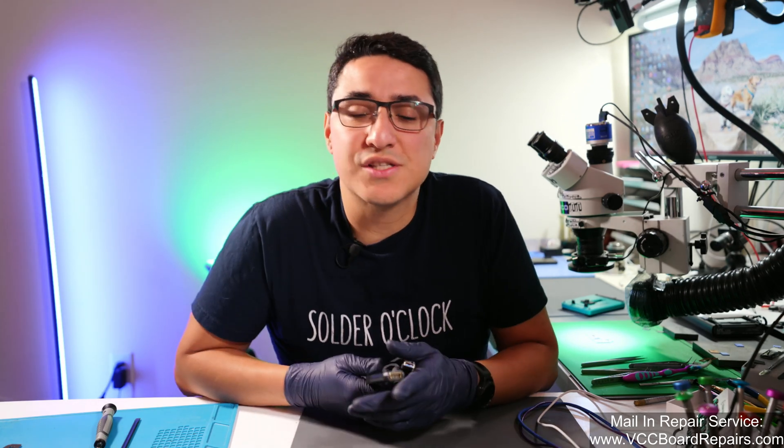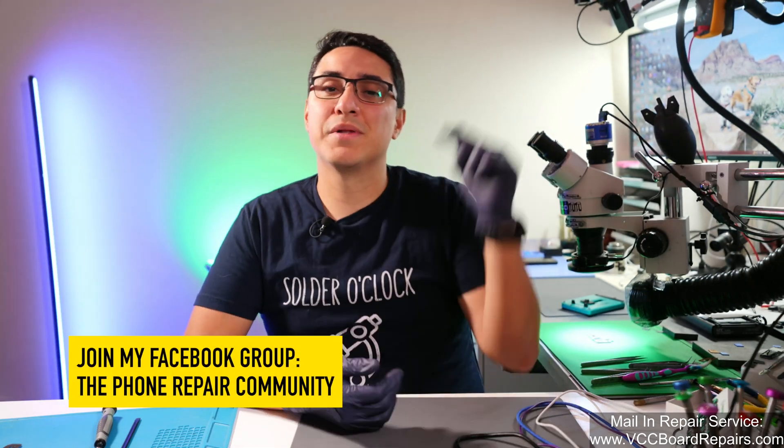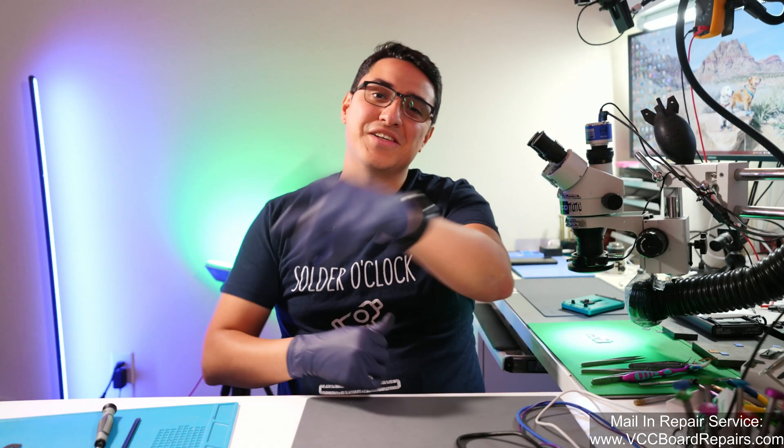Let me know what you guys thought. I hope you enjoy the video. If you want to support the channel, use the links for these products down below — you're paying the same price you would pay, but I get a small commission out of every purchase. I appreciate all you guys who stuck around to the end. If you have any other questions about microscope cameras, microscopes, or micro soldering, let me know down below in the comments or join my Facebook group. Don't forget we also have t-shirts, links to our solder cores, and some other cool stuff. I'll see you guys in the next one.